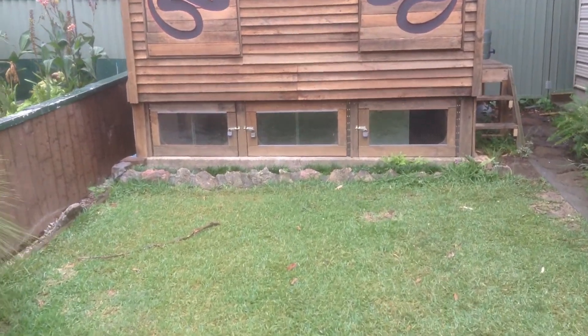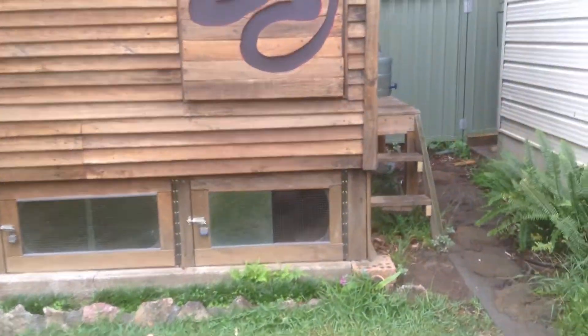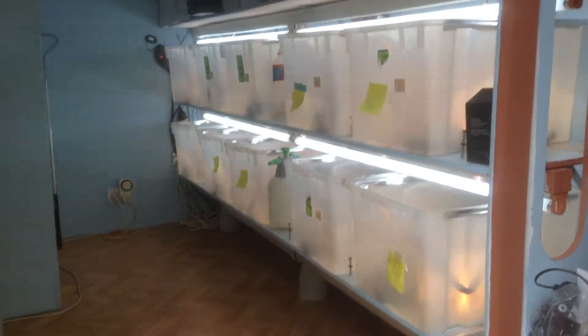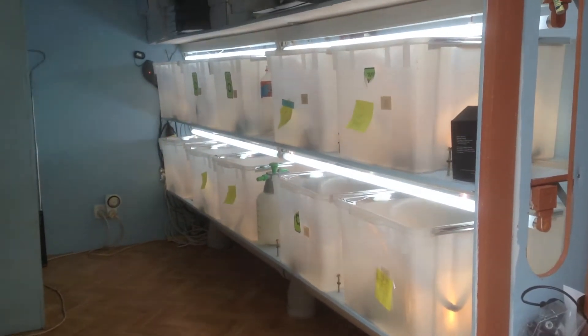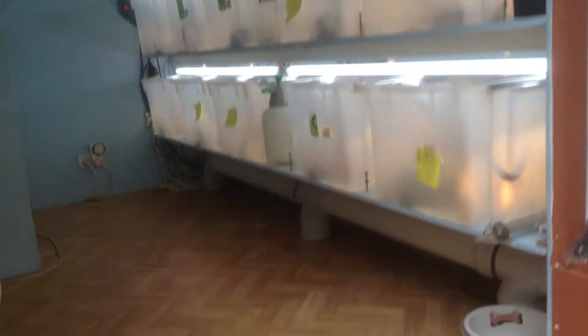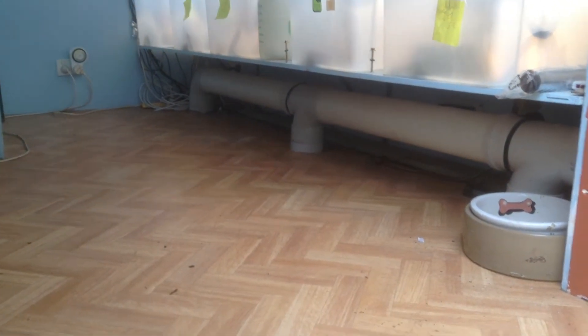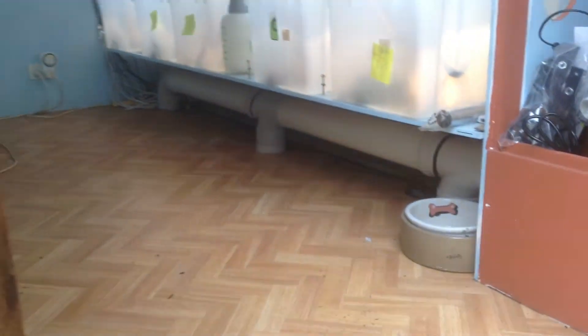Down the bottom there's goanna cages. When you walk around to the back, we have hatcheracks for baby pygmies and baby beardies. There's a full automatic air system that pulls all the hot air out from the top of this room down to the bottom for the goannas to get some free heating.